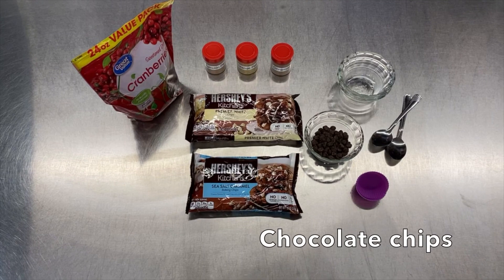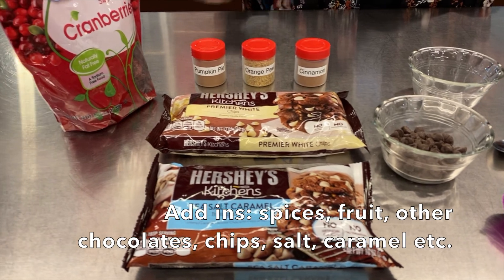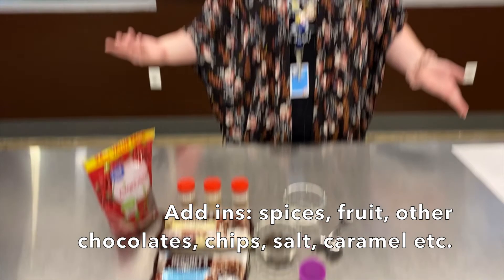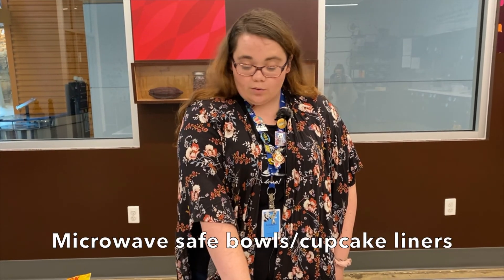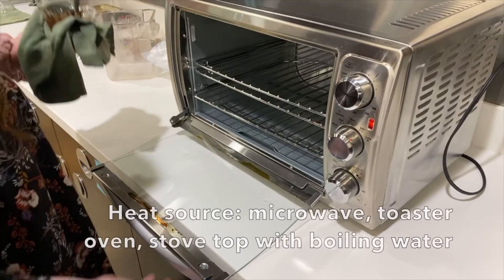Before you get started you'll need to gather some materials. You will need chocolate chips — we use dark chocolate here in the lab but you can use milk chocolate, white chocolate, pretty much anything you want. Your flavor add-ins: this can be spices, fruit, other chocolate, marshmallows, cereal, chips, pretty much anything — sky's the limit there. Microwave safe bowls or cupcake liners, spoons, a refrigerator, and a microwave.